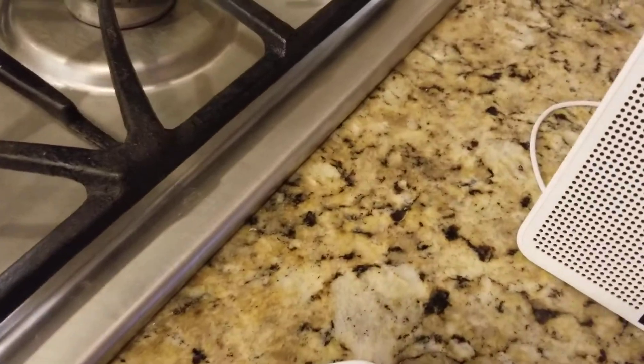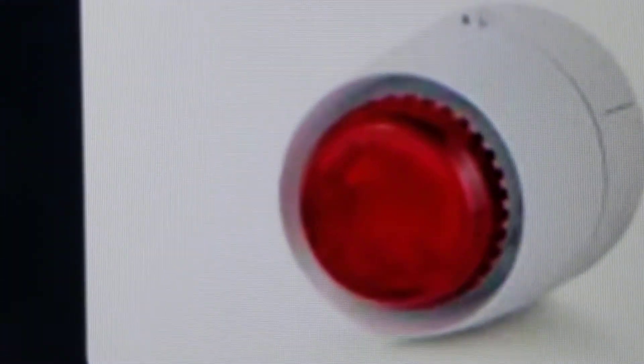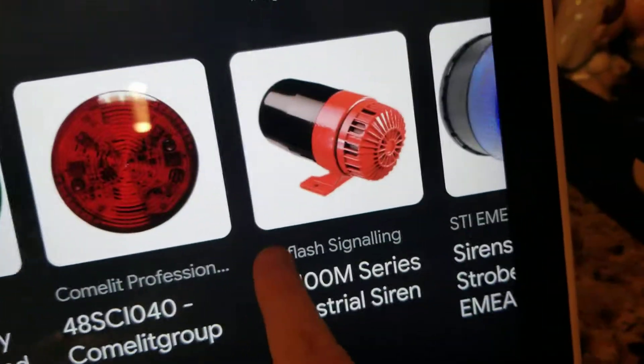And then you get all the different kinds over here. That one right there looks pretty cool — I really like that one, it's like a little strobe light. There's a lot of LED beacons.